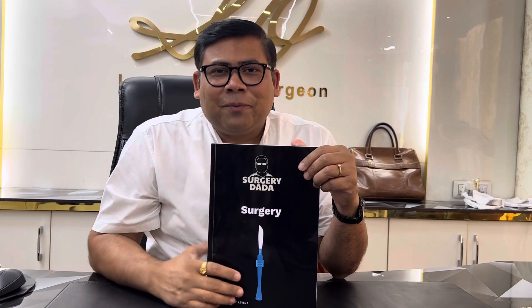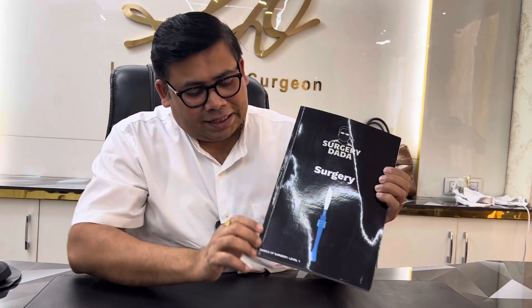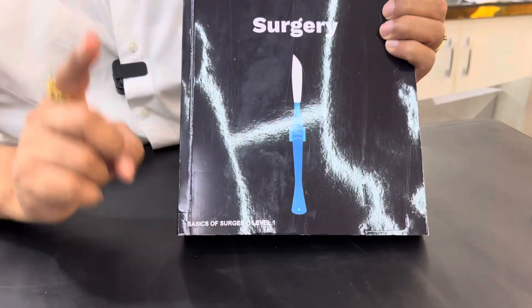Today I have got the first physical copy, even though this is a sample copy. This is the first physical copy of this book — Surgery Dada Basics of Surgery Level 1.